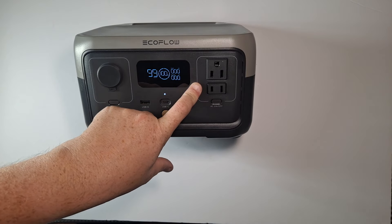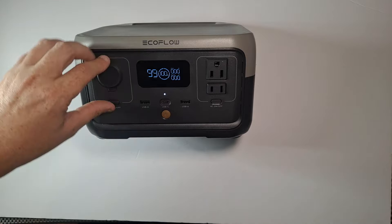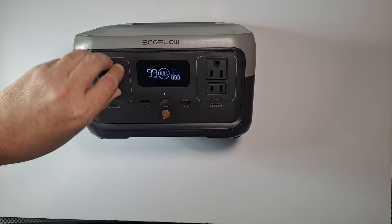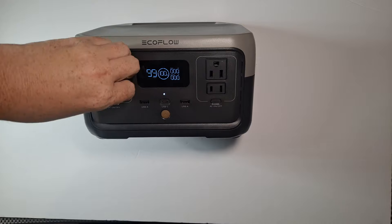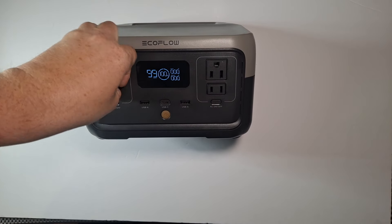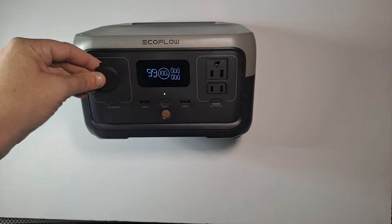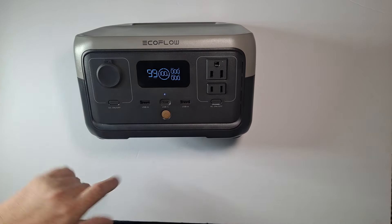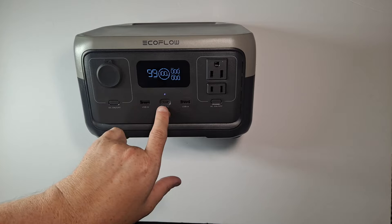If you're running a hot plate off the AC plug, you have a grounded plug and a non-grounded plug. There's also a 12-volt outlet like you find in a car — although most cars don't have 12-volt outlets anymore. Some of us still have equipment that uses one. It also has two USB-A ports and a USB-C.